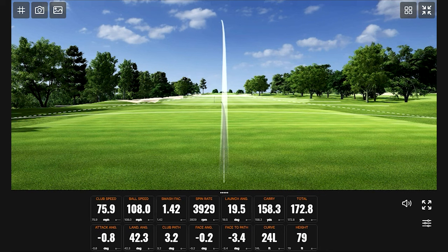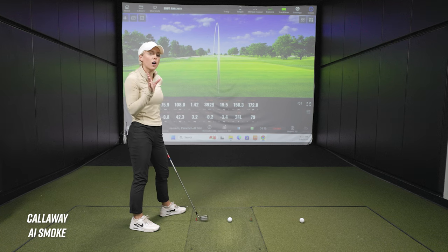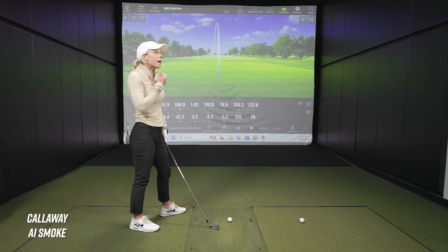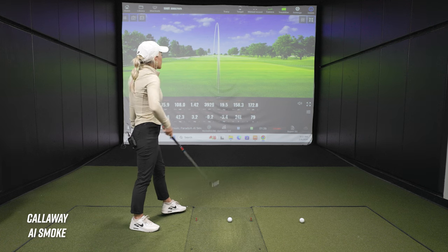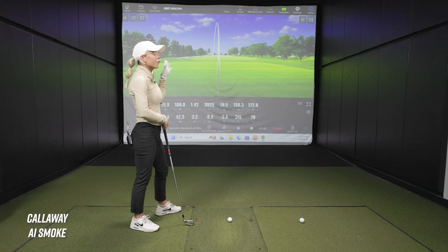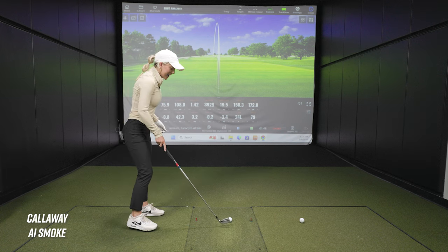Wow, first swing — that's some ball speed! We were chatting before hitting record, but what's the typical distance for your gamer seven iron? For my P790s, I typically carry about 145 yards, max around 150–155. It's a good middle ground — enough distance but enough spin so on tough courses I can stop it pretty quick. This club definitely has the distance, but that 14-yard gap between carry and total is not something I need personally.